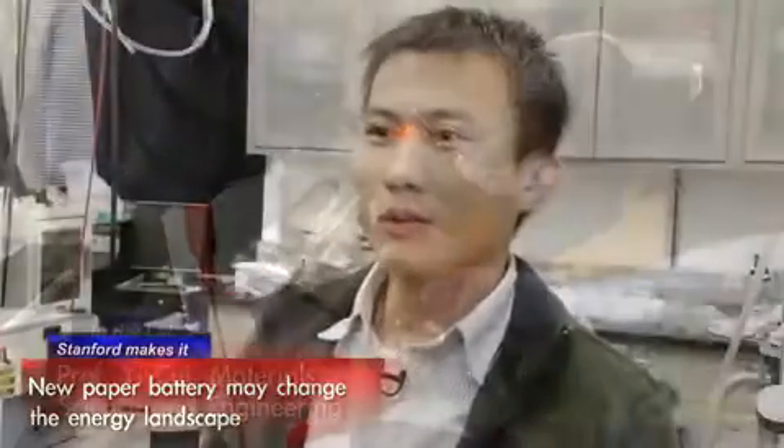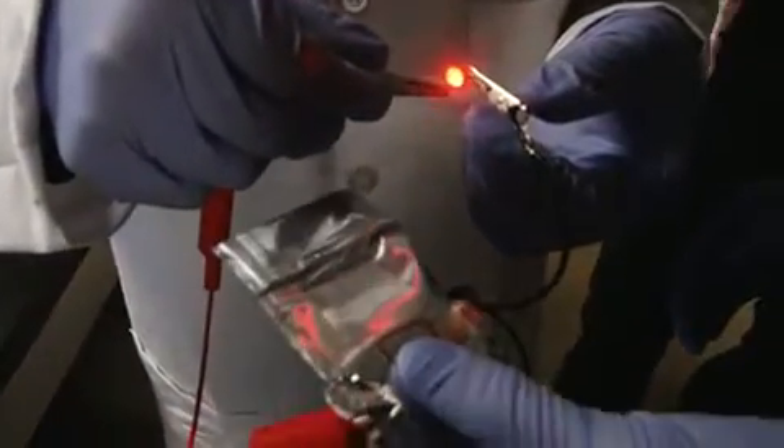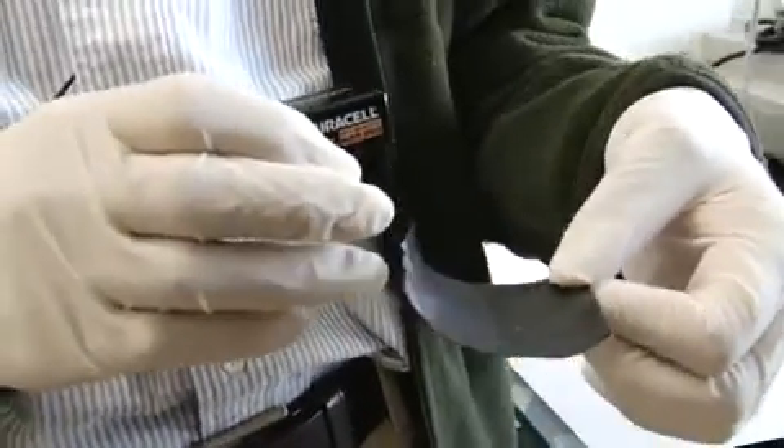The cool thing about this process is it's very simple, very low cost, very easy to do. We think this can really change the way people make batteries. We would like to use this paper to put inside dual cells and produce a new type of batteries.